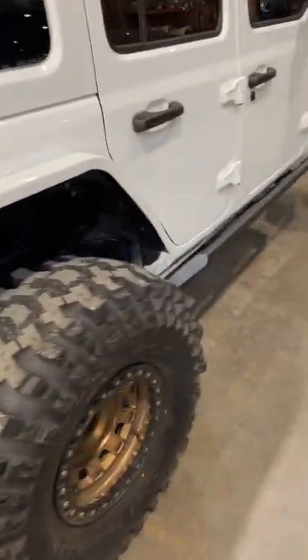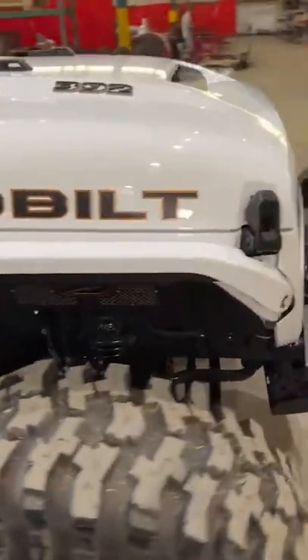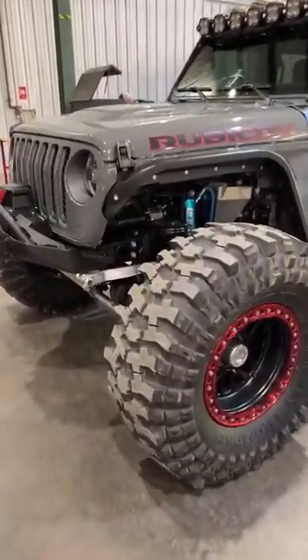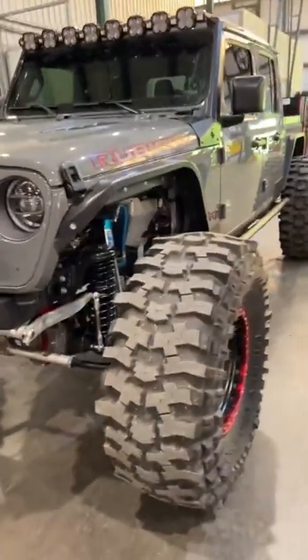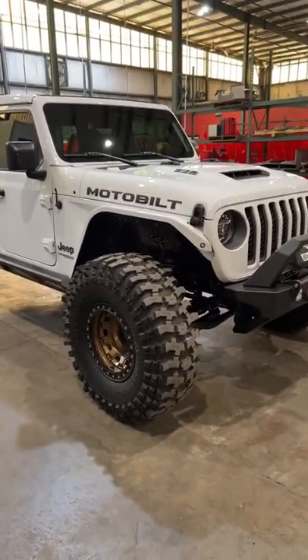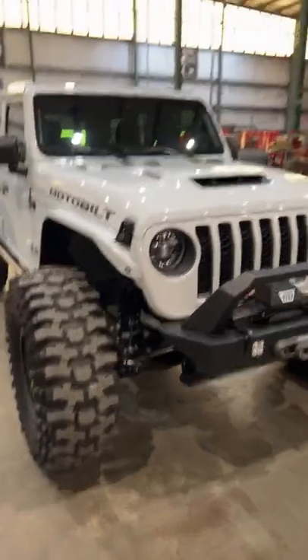Alright everybody, what's happening. We've got a lot of new products here from Motobuilt and it's time to show you guys what's going on. Quite a few of you have already seen the Gladiator and us posting about the highline fenders and the added clearance those have. But today we've actually released the front JL/JT highline fenders on the website. The rear JL factory high clearance fenders for the Gladiator will be out soon — we're running those through prototype now. But let's get back to the JL and what we have going on.